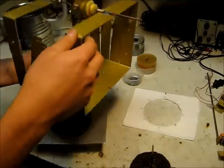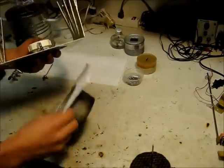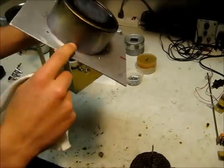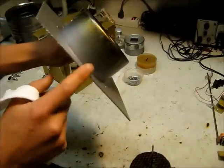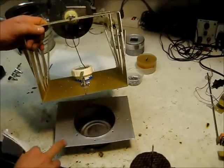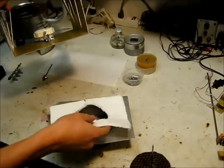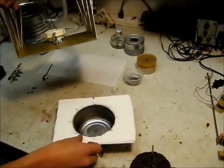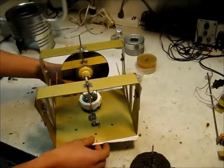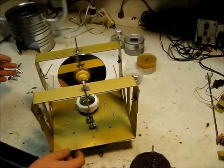In between here, the heat conducts up this metal and then to this aluminum. Because this is so close to this, the heat from here conducts to here and heats up your cold side, making it less efficient. So I decided to put pieces of paper towel to insulate in between these, so it doesn't conduct the heat from the hot side up to the cold side.